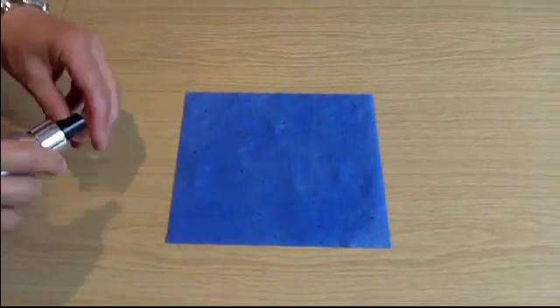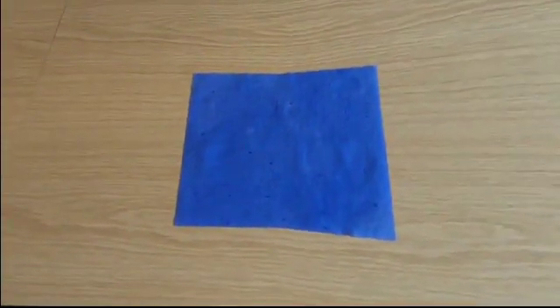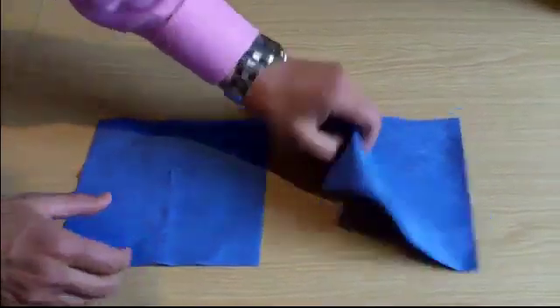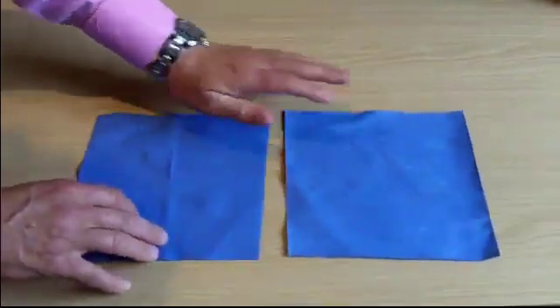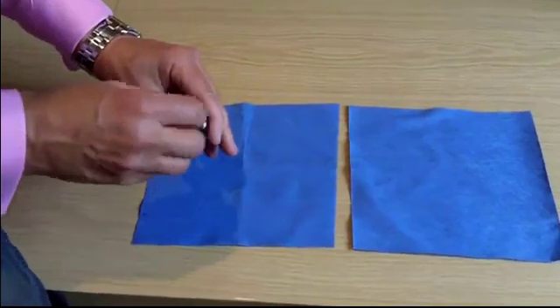Then you simply have to let it dry. Once it is dry, there's no way that you can tell the difference between the protected and the unprotected paper towels. From what we can see and feel, the paper towels are identical. It's only when we drop water onto the protected towel that you can tell the difference.